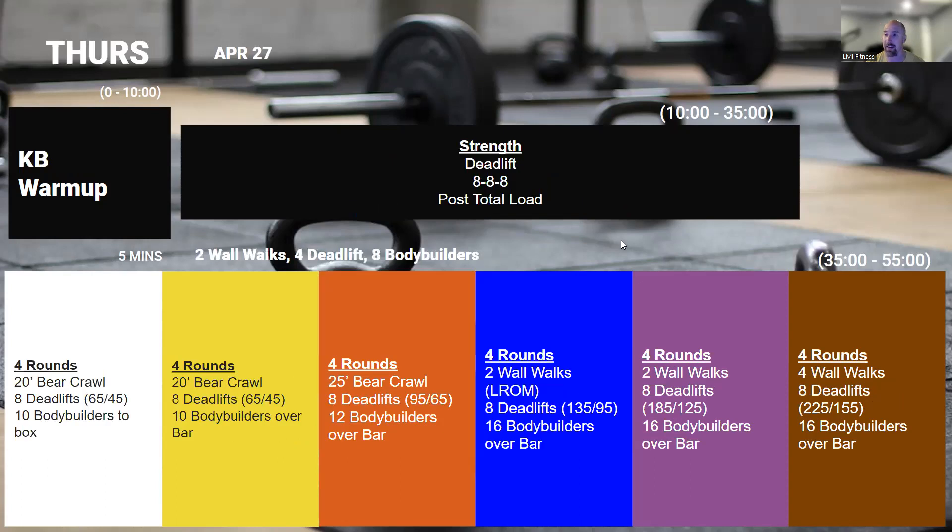On Thursday, we're starting another strength cycle — deadlift this time. Three sets of eight: build to or post the heaviest load you can for all eight reps. Not looking for an eight rep max here — just looking to set three sets that are hard for you. You should be at about that effort of 'I may have one or two reps left in the tank, but not any more than that' for all three sets.